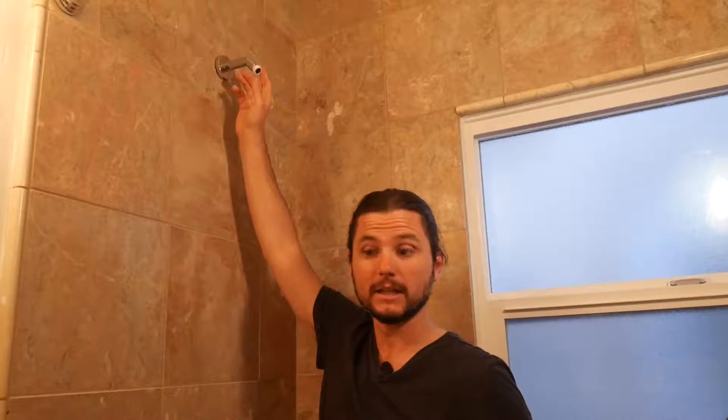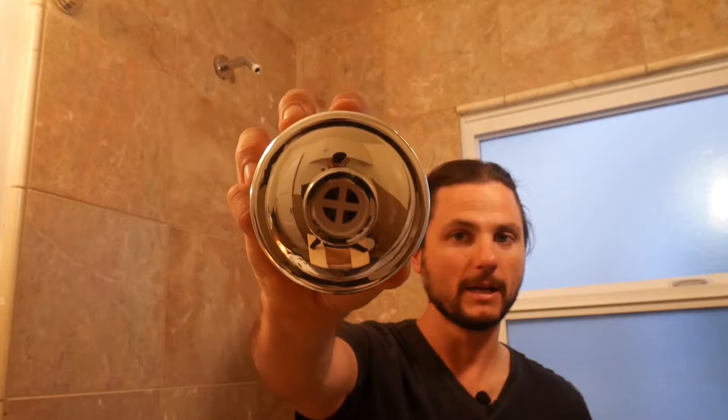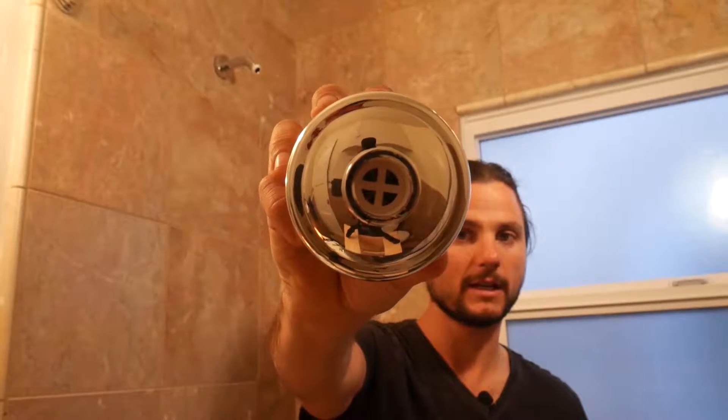I have the shower arm already primed with some Teflon tape. It looks like we have a rubber washer here. I'm a little wary about putting these washers in because you can see there's kind of a cross fitting there, and when you put this rubber washer in, it closes it off even more. So that might reduce your flow and your pressure.